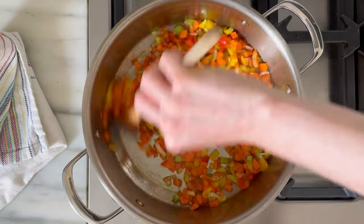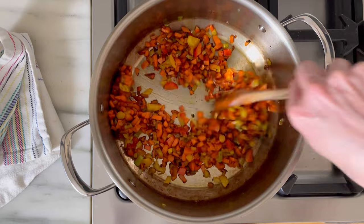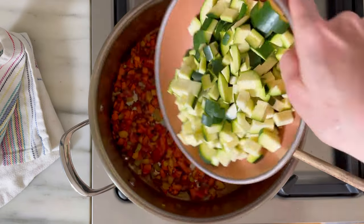To build flavor, we're going to start by sautéing our carrots and bell peppers until they are really nicely caramelized. This will take a while, so about eight to ten minutes.